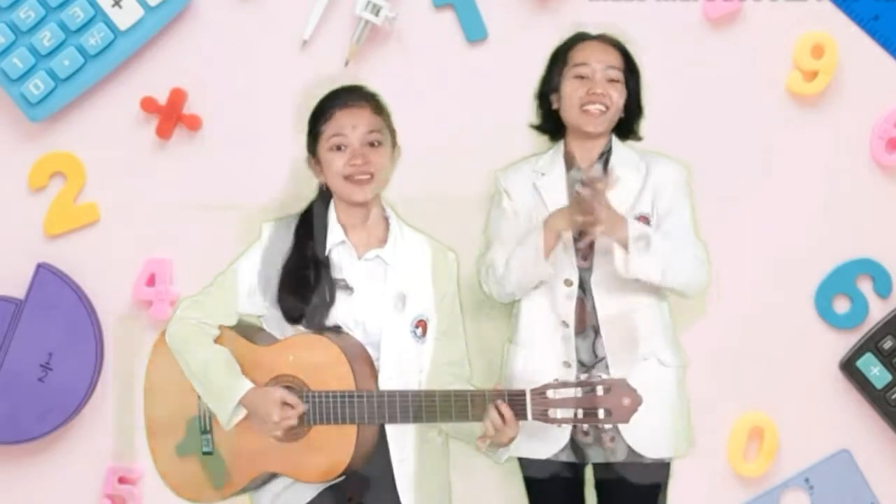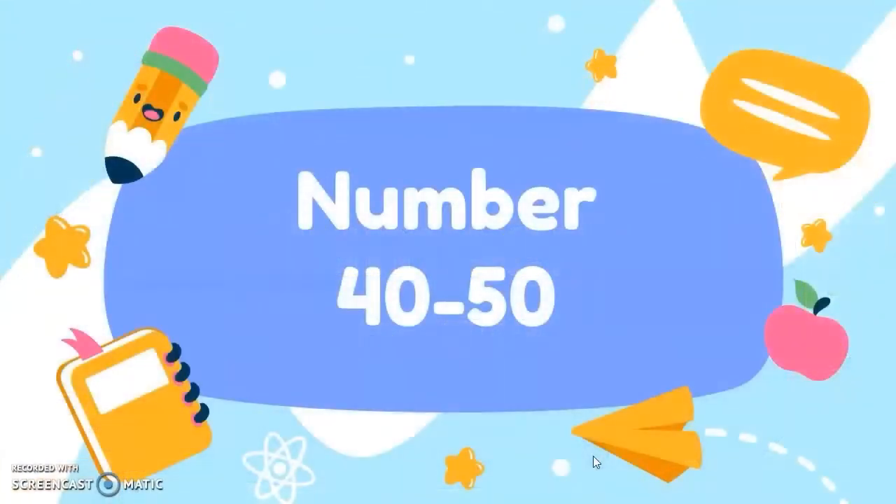Just fine. In the previous meeting, you have already learned about numbers 30 until 40. And now, you will learn numbers 40 until 50. Then let's get started. Okay, let's learn numbers 40 until 50.